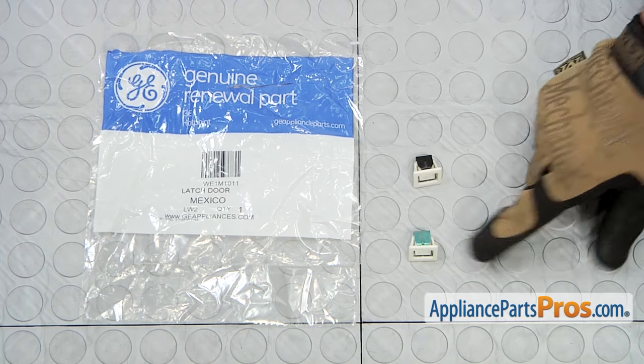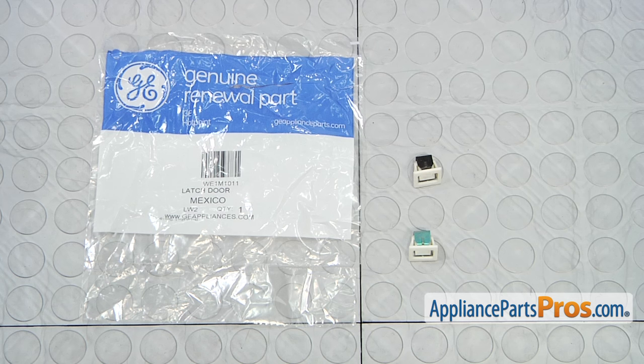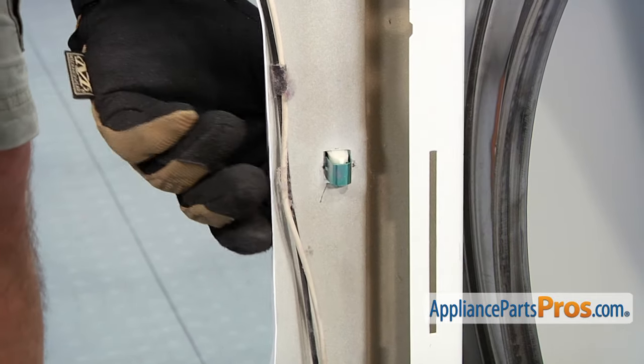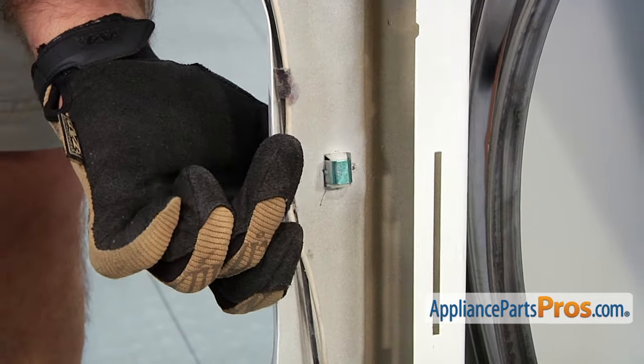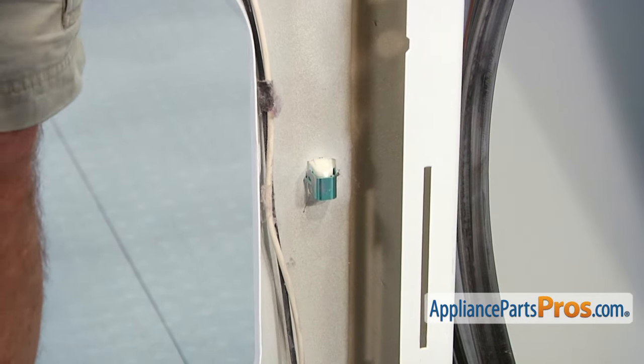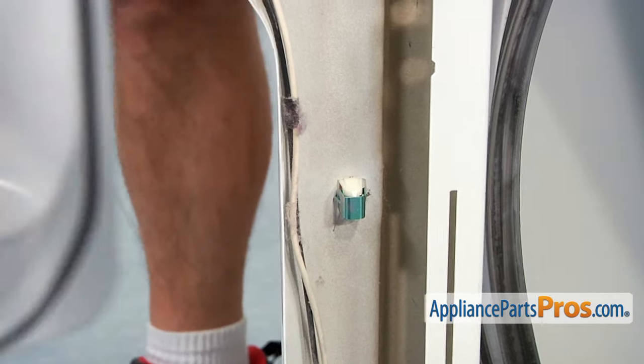Here's the old door latch next to the new one. If you already have one of these, great — if not, you can get it at AppliancePartsPros.com. To put the new door latch in, all you have to do is line it up and snap it in. And then we can close the door and put it back together.